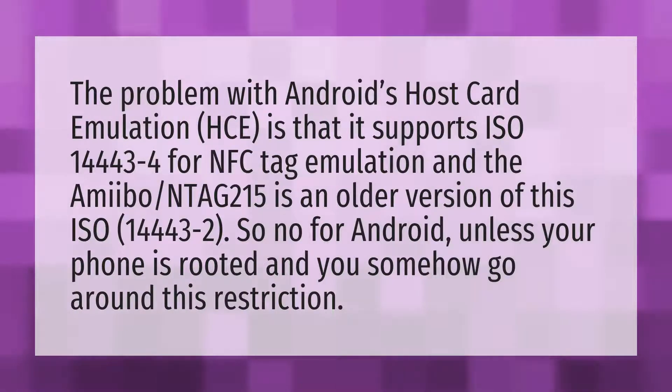The problem with Android's Host Card Emulation (HCE) is that it supports ISO 14443-4 for NFC tag emulation, and the Amiibo NTAG215 is an older version of this: ISO 14443-2. So no for Android, unless your phone is rooted and you somehow go around this restriction.